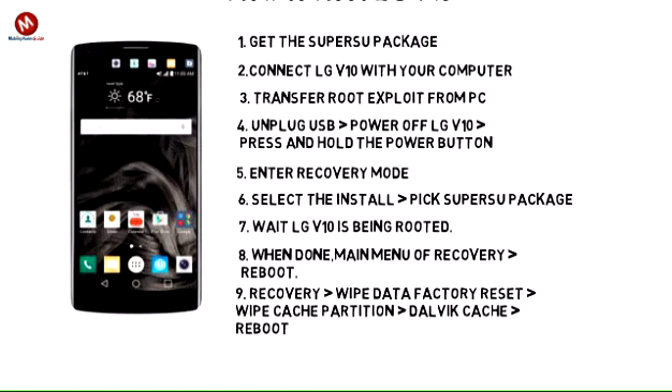Step 9: If a boot loop will be issued, go back to recovery and select wipe data factory reset, wipe cache partition, and wipe Dalvik cache. When done, you can safely reboot.